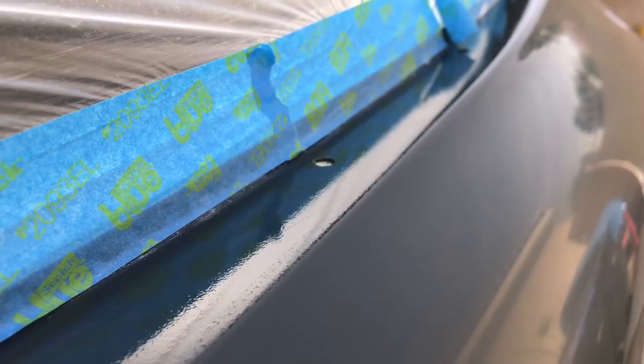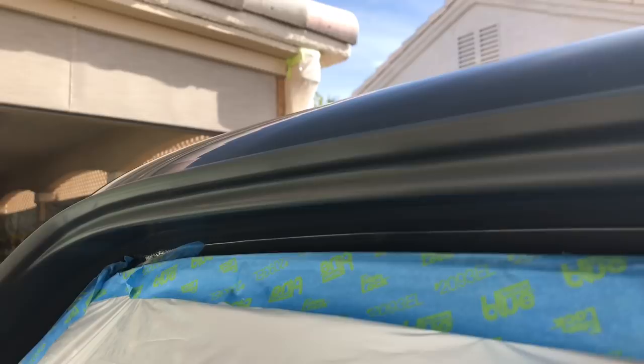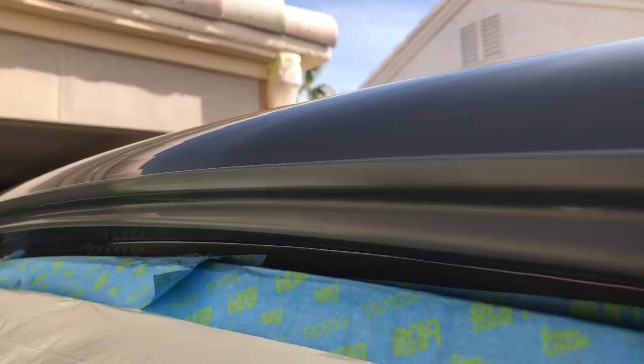I think I can squeeze some Trizac sanding pads in here and clean that up just a little bit better. Getting all that done by hand first so everything is cut up at the same stage, and then we'll move on with our buffing pads. For the rain gutter I just hand sanded with 1500-2000, then followed it up with our sponge Trizac pads by hand — does a real nice job blending everything in. It looks a lot better now, and the buffer should be no problem on that.